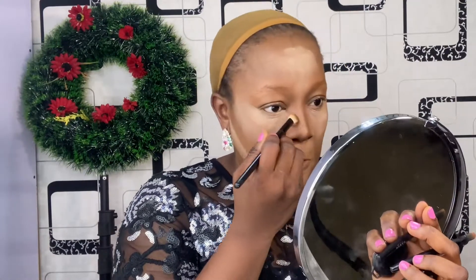Next I'm going to be contouring the nose — the sides of my nose — and every other place that needs to be contoured. For a detailed highlighting and contouring tutorial, please kindly check the link in my description box below.